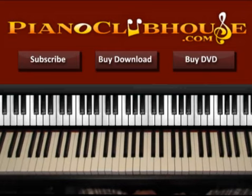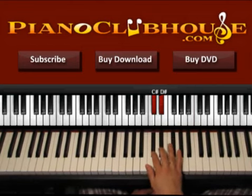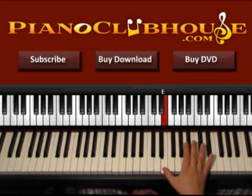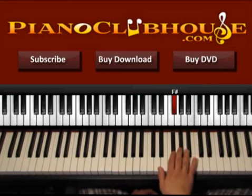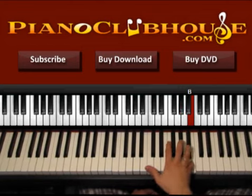This song is played in the key of B major and in B we have all the sharps, so all black keys. In B we have C sharp, D sharp, E, F sharp, G sharp, A sharp, and B.